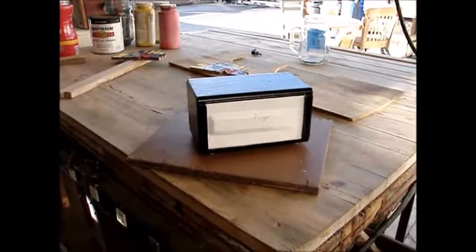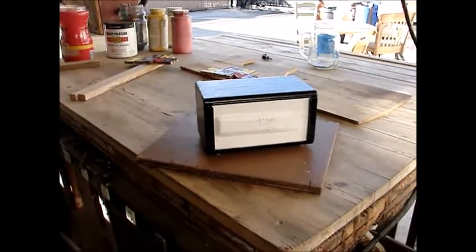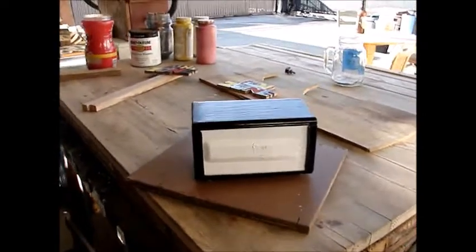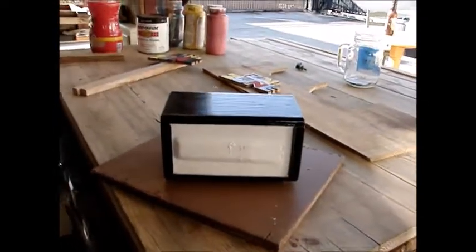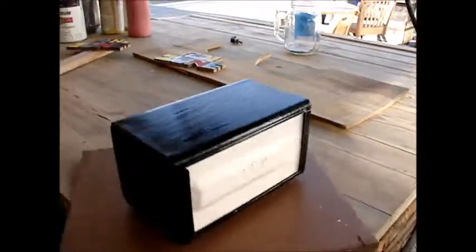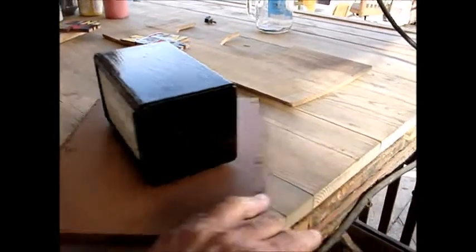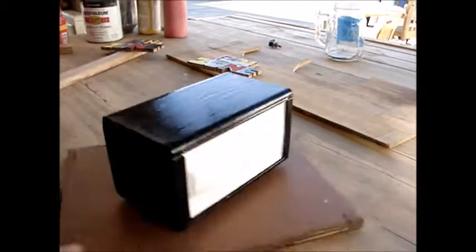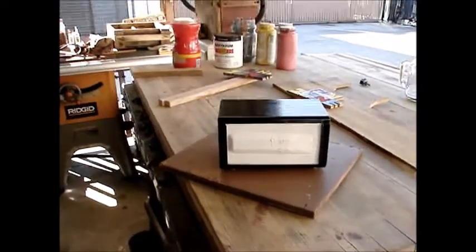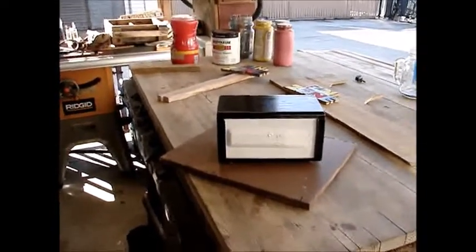Okay, here's the finished product of the paper napkin dispenser and it turned out okay. There's a couple of rust spots that I couldn't rub out, but the napkins will cover that out there in the middle. It looks a lot better than it did, so anyway — finished product of the napkin dispenser.